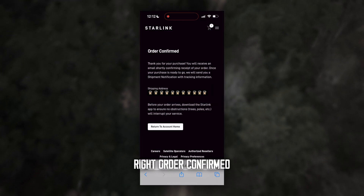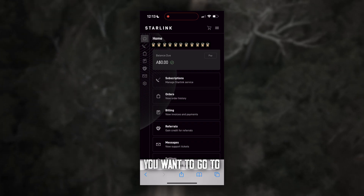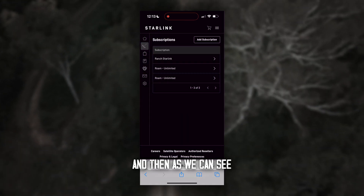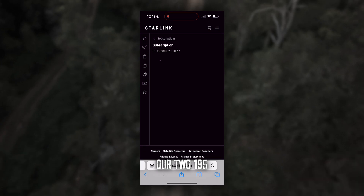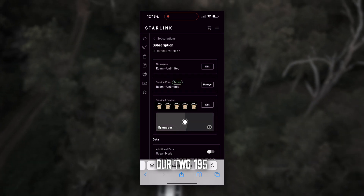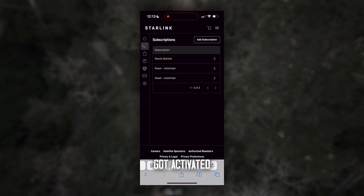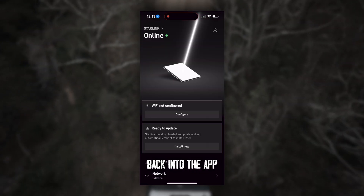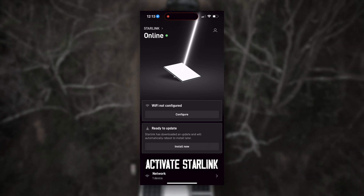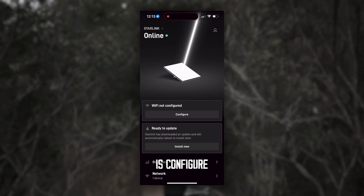Place order. All confirmed. Return to Account Home — click that in your account, go to Subscriptions, and then you can see my home Starlink and the two $195 Roam subscriptions for the two mini units I've also got activated. From here we can close the online portal and go back into the app. You'll see that the Activate Starlink option has now disappeared, and what we're going to do now is configure.